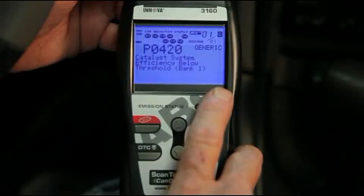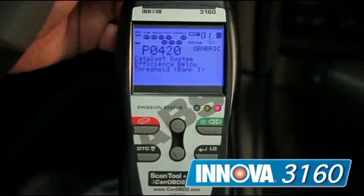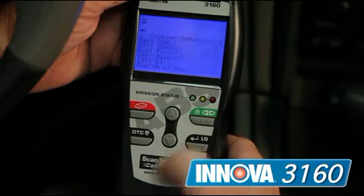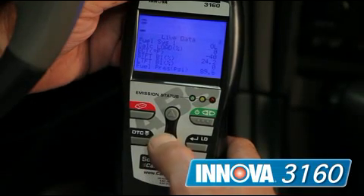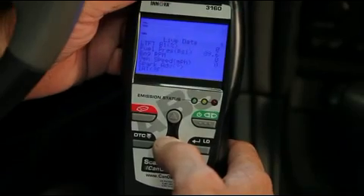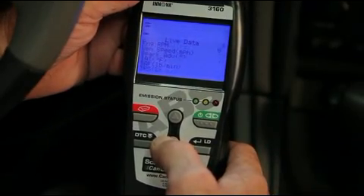Now, if you want something a little more advanced with live data and a backlit screen, the 3160 is for you. Not only does it cover OBD2, live data, and ABS brakes for the most popular models, it also comes with a handy case to keep it protected for many years to come.